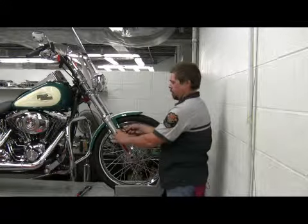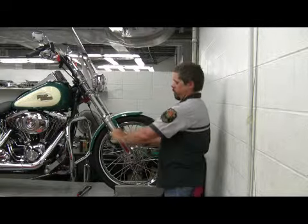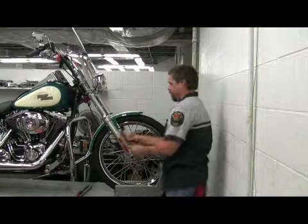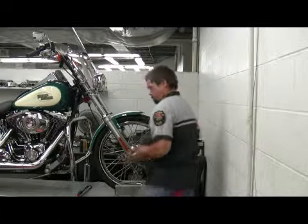What we have to do is loosen all of the mounting hardware. Don't remove it yet — just loosen it, because we don't want the fender to fall and chip the paint. This is a pretty easy fender to remove.